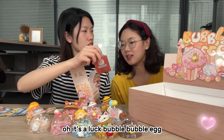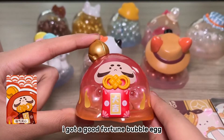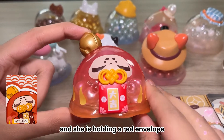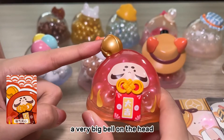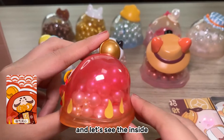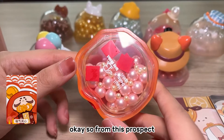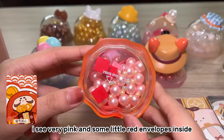It's a large good fortune bubble egg! She looks like the god of good fortune and she is holding a red envelope with a very big bell on the head. From this perspective I can see very pink fillings and some little red envelopes inside.